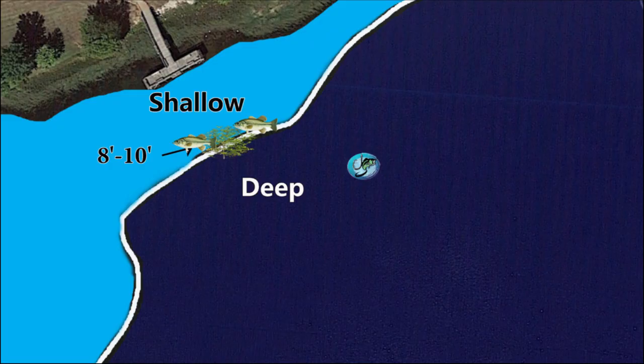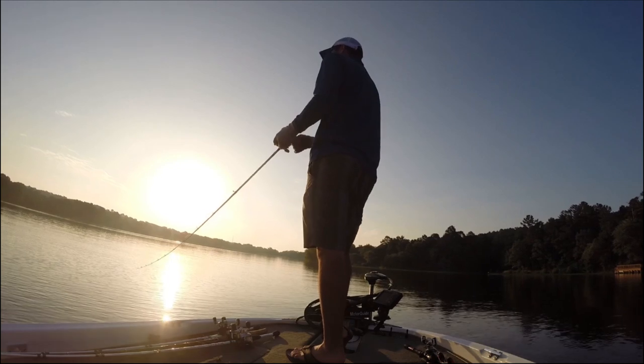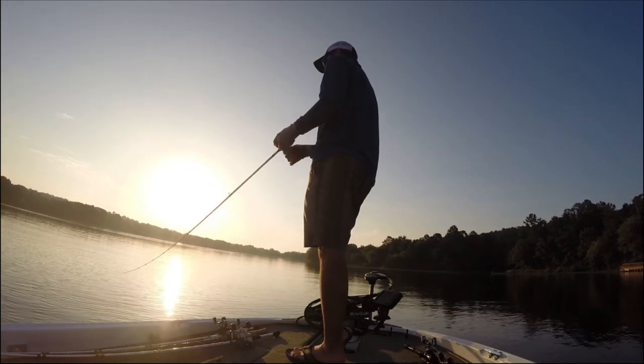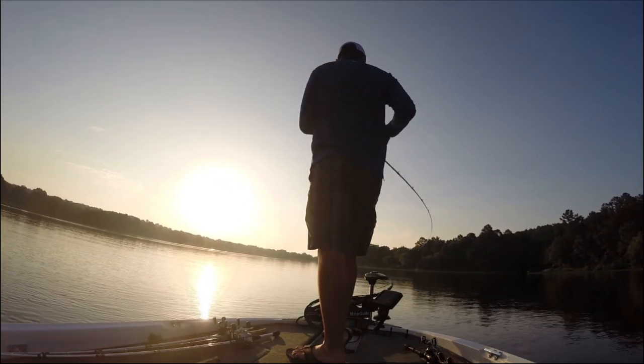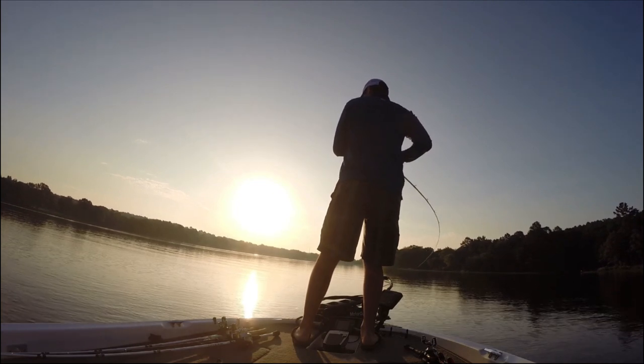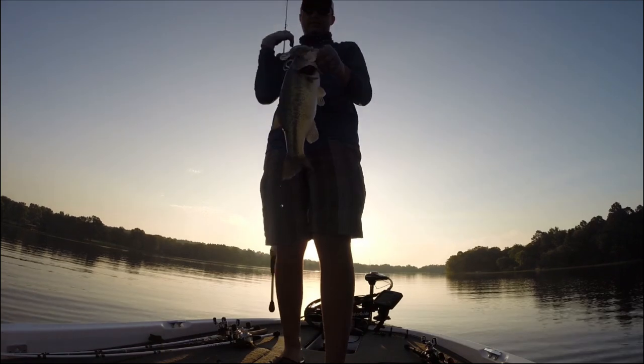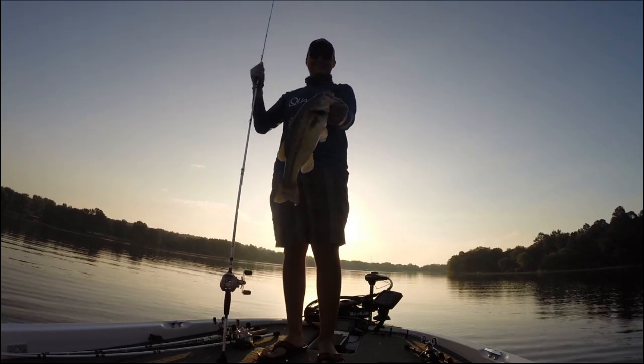My favorite situation for a medium diving crankbait is in the post-spawn when fish first pull off the bank in May and June and get on the first ledge, normally in 6 to 12 feet of water. Fish really like to position on brush piles this time of year. I'll throw that crankbait into the brush piles, reel it down until I hit one, pull my rod to work the bait through the brush, and when it pops free, that fish will load up. It's a little challenging to figure out at first, but once you do, you'll catch a lot of big fish in the post-spawn.